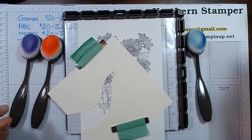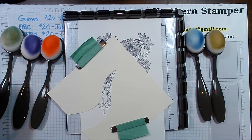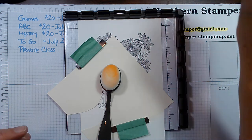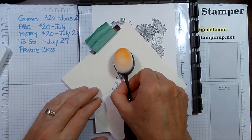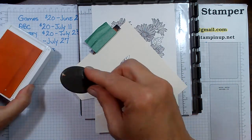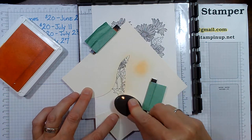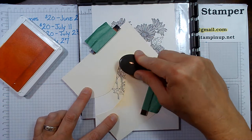I have some brushes in different colors — greens I try to keep separate. I'm going to be using something like an orange, so I'll grab the one with the orange on the blending brush — two or three different colors. Got that all nicely laid out, nice and secure. I'm going to grab some ink and go in little circles, starting off the page.